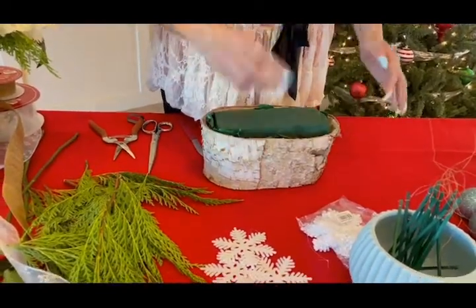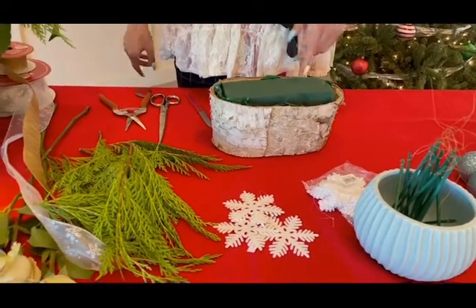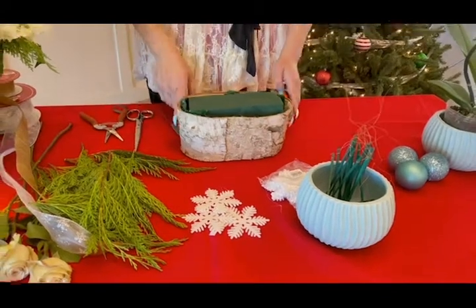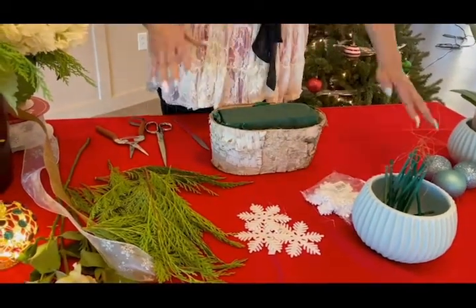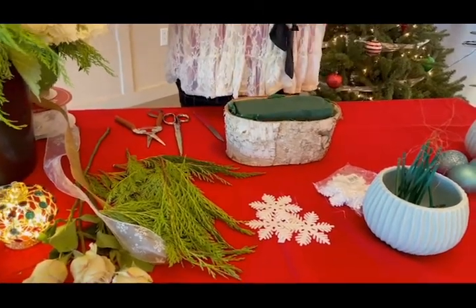So what I did here, I lined my container with a grocery store bag — I went to Sprouts — just to show you guys how we're going to utilize everything we've got at home. From there, we have a piece of Oasis. Oasis, as some of you may know, contains your water. That's what absorbs your water and holds the foundation of everything we have going on.